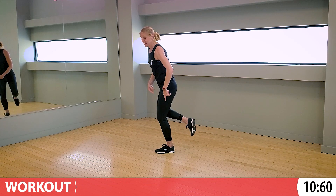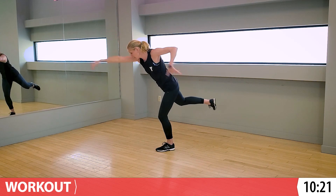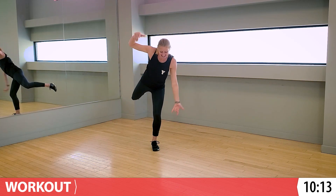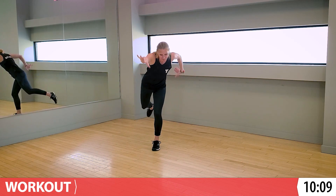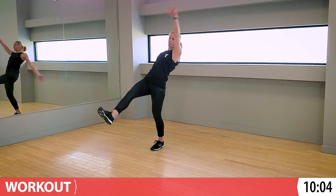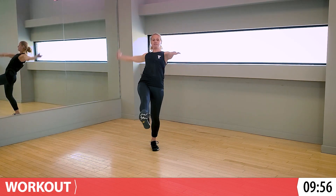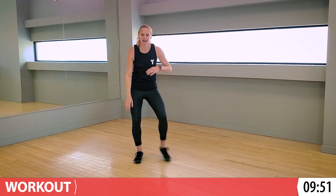Standing on this one leg, I need you to do the front crawl. Can you put your other leg behind you? Does it feel wobbly? It should, because we're working really hard standing on this one leg. Swim. Do you want to try a back crawl? Go the other way. Back crawl on one leg. Front crawl again. Back crawl one more time. Stick that leg out in front of you. Hold that balance if you can. Shake that off - that was a tough swim.